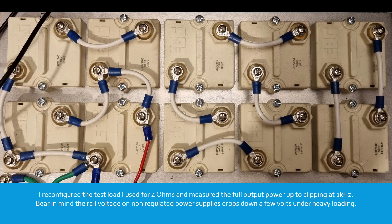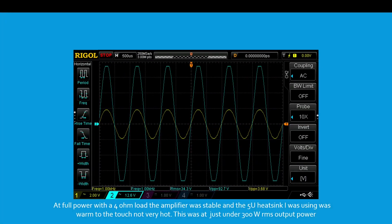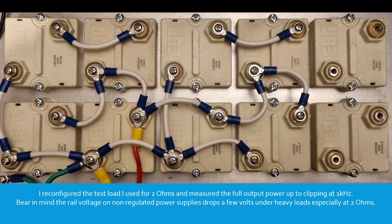Bear in mind the rail voltage on a non-regulated power supply drops down a few volts under heavy loading. At full power with a 4 ohm load the amplifier was stable and the 5-unit heatsink I was using was warm to the touch but not very hot. This was at just under 300 watts RMS output power.